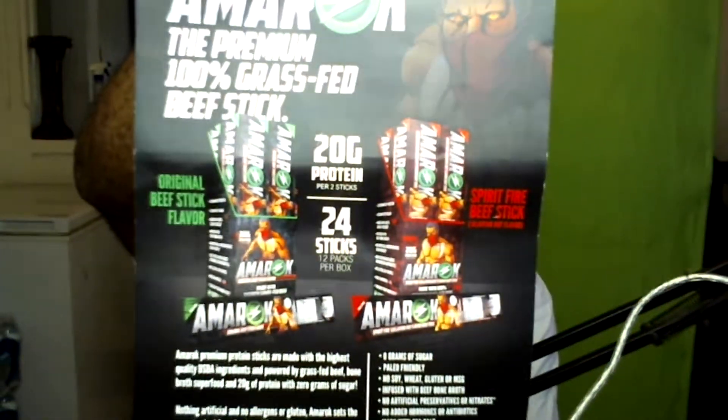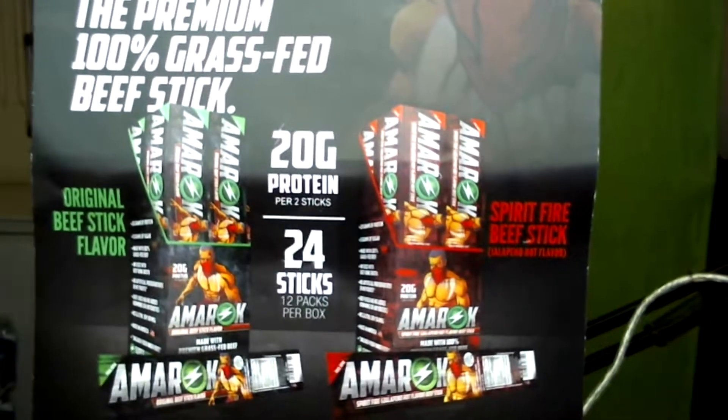Let's get into the box — I already cut it open. The first thing on top is a flyer from Amorax. Amorax is a premium, 100% grass-fed beef stick, superpowered nutrition at www.iamamorax.com. They've got two flavors: the original beef stick and something called Spit Fire. I don't know if I'm down with the hot fire.